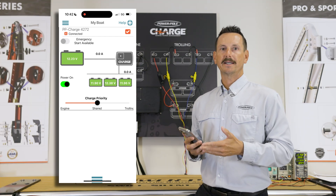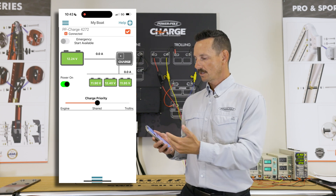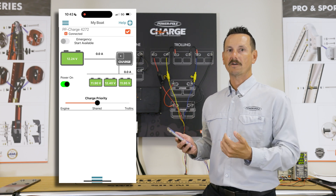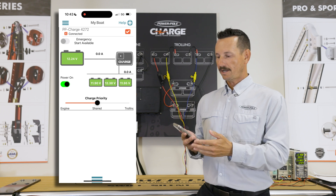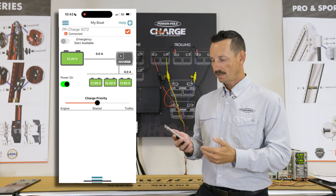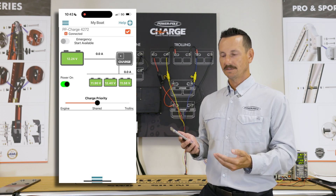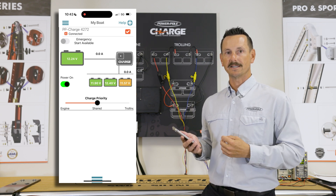Now that we have the Charge connected and properly configured we've got this great overview screen. At the top left you have your emergency start feature — in case your motor won't crank and you need more power, it can pull the power from your trolling motor bank and help you get your engine started. You can see your battery voltage for your starting and the three individual trolling motor batteries. In the bottom left we have our power on/off feature. If your boat is going to be sitting for a long time without power, it's important to turn your Charge off so that it doesn't deplete the power out of your batteries.